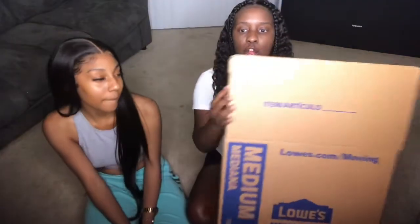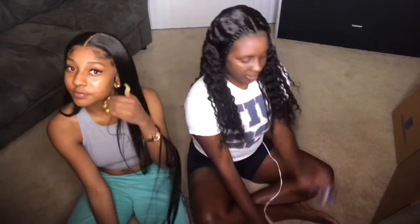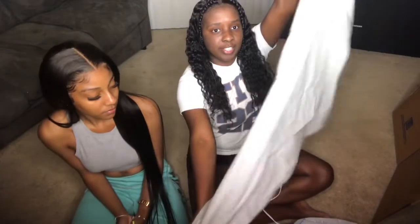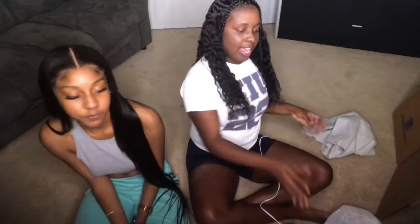Next I got this big cardboard from Lowe's and this was actually a dollar and 82 cents. Then you would need a hot glue gun and glue sticks. My colors for my room are going to be grey, so I have a grey sheet and I also got this from Walmart — it was like 92 cents.